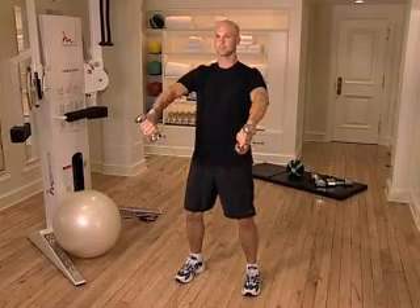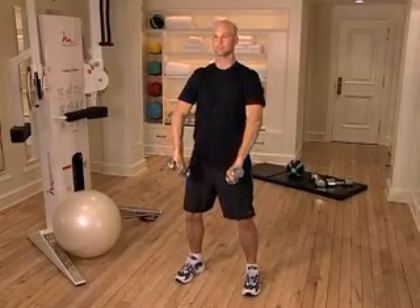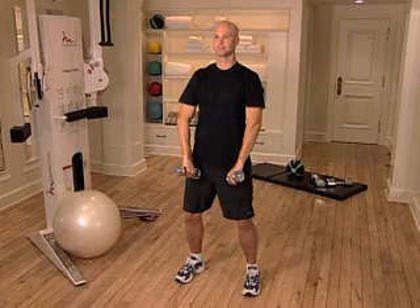Pause for a second, then return to the starting position. Control your movements throughout the entire exercise, exhaling as you raise the dumbbells and inhaling on the way down.